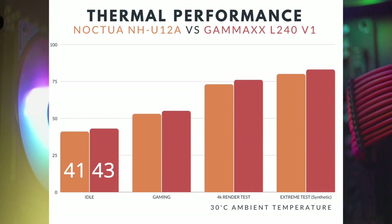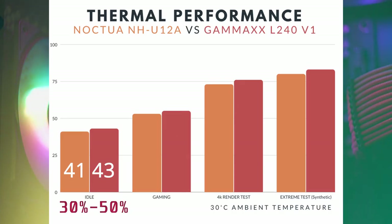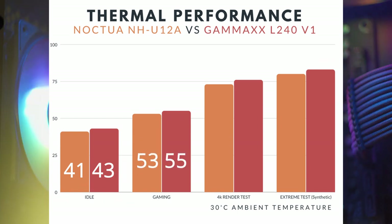The second test is a gaming test — a real-world test that a lot of users can relate to. The game I used is Valorant, which is a perfect middle ground because it only uses around 30 to 50% of the CPU's resources. On the Valorant game test, the NH-U12A performs 2 degrees Celsius cooler than the L240 AIO, which is approximately 4% better thermal performance.